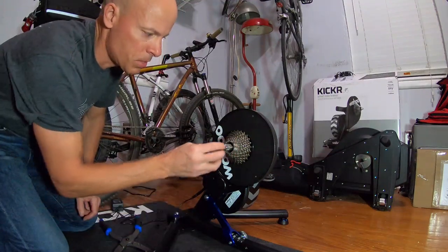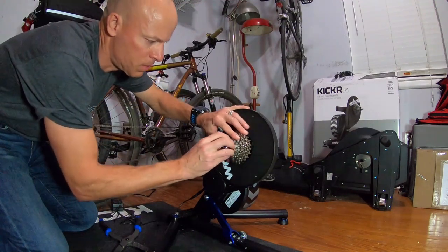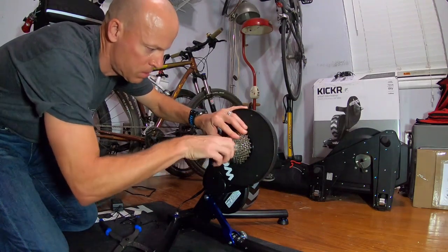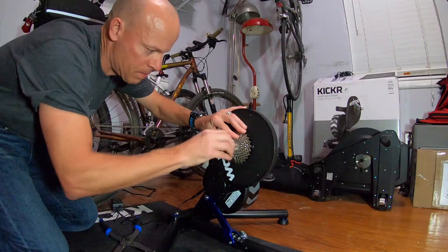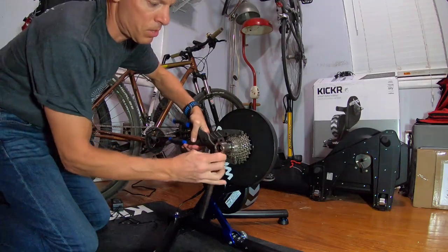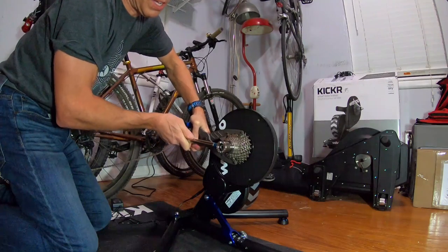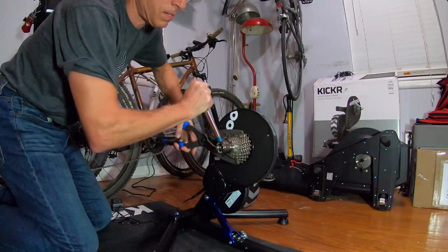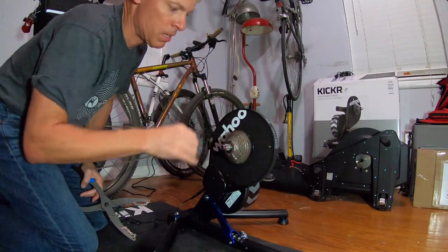Now I'm going to put the lock ring on. Let's see if this Ultegra lock ring works with it — it might not. Seems like it's going to work. I sort of hand-tighten it down first, then I grab my pliers and just put this over. You're going to hear or feel a clicking noise. Then you just want to make sure it's tight. It's not moving — you're good to go.